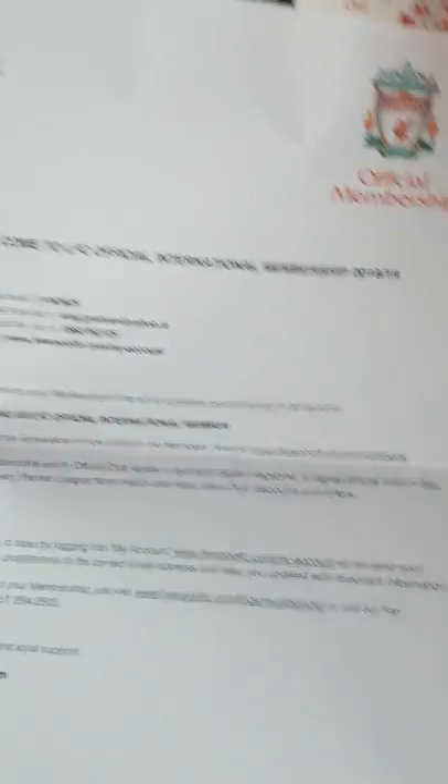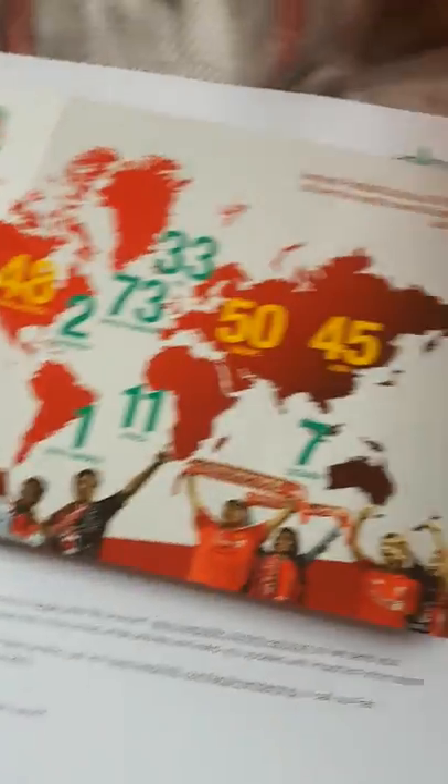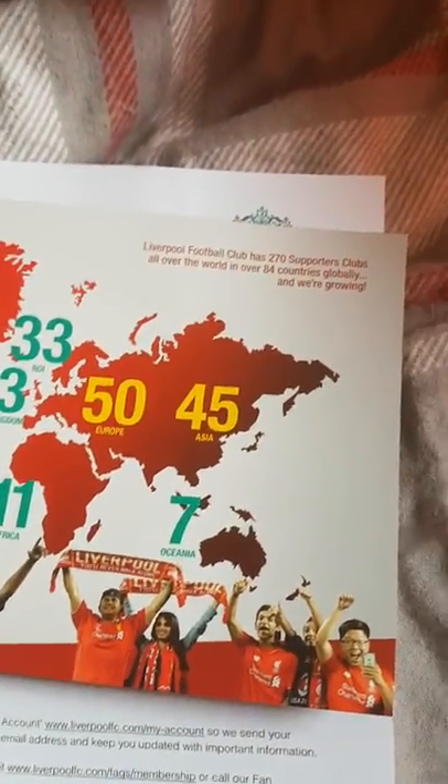Cool — the Liverpool membership for 2018-2019. Just as I leave for Liverpool this morning, so like I said, it's great timing and makes for a good video.